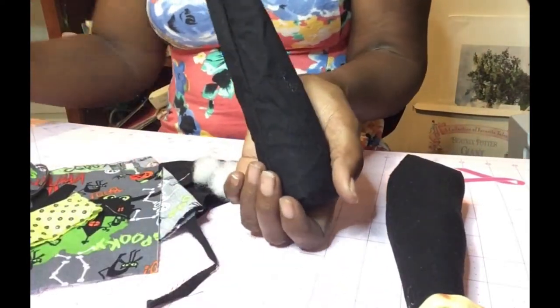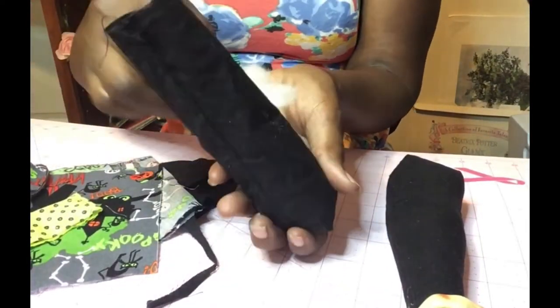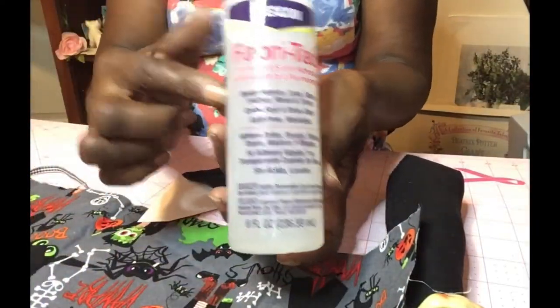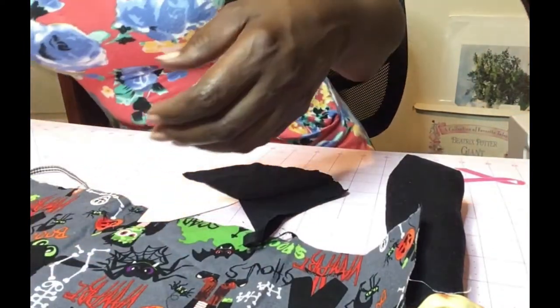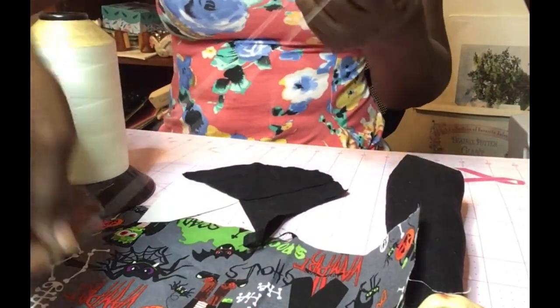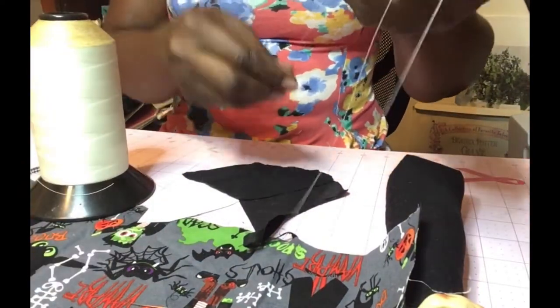I put poly pellets in, and then more polyfill, and inserted the head into the body. Now I am beginning to make the clothing. I use fabric tack because it works great on a variety of fabrics and also on a little bit of everything — it works great.